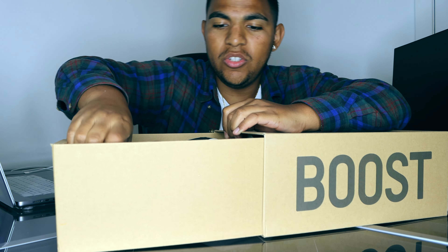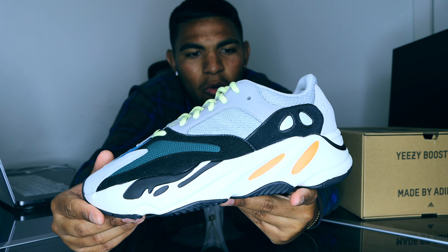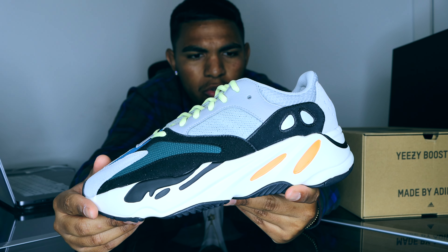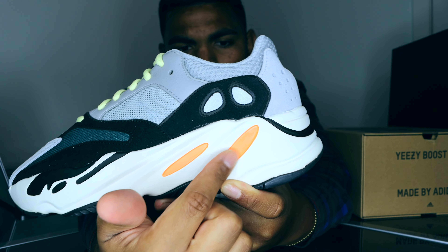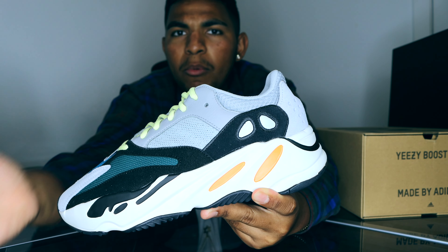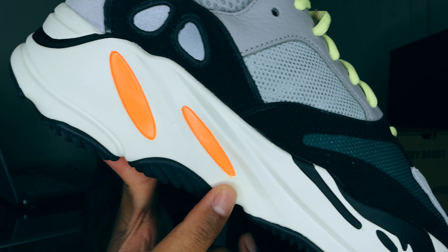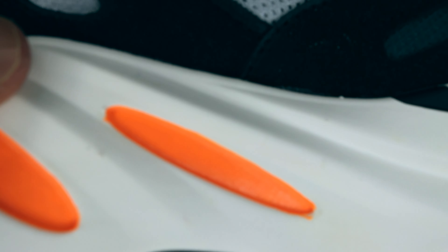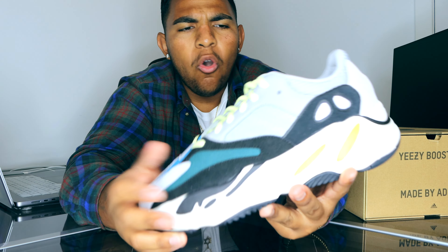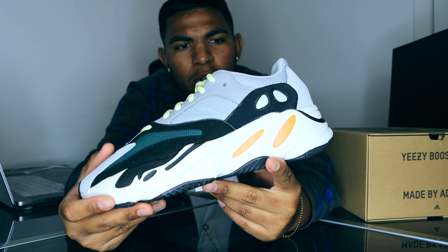Once you open the box, we have the star of the show and I have to say this shoe is still beautiful. The only thing to note is there are some quality control issues — nothing too huge. If you look at some of the 3M orange boost holes, you can see it's a little painted over the lines. There's also some paint dripping off the side, but it's not a huge deal. Overall pretty beautiful shoe.